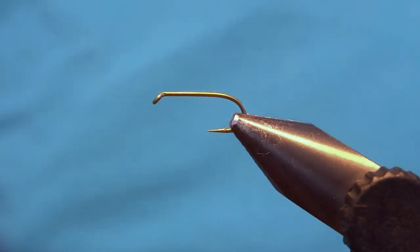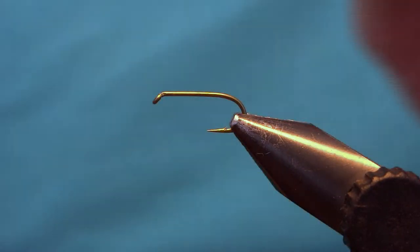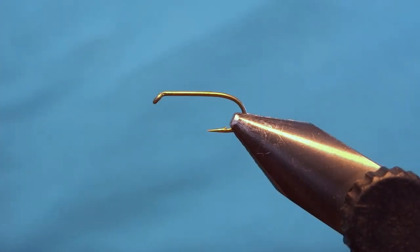Hello everyone, welcome back to Hackles and Wings fly tying videos. Today we're going to tie the simple horse ear. I call this the simple one because it has no bead nor thorax cover, and the only materials we will use is some cock de leon, horse ear, rabbit fur, lead wire for the weight, and some golden tinsel for the ribbing.